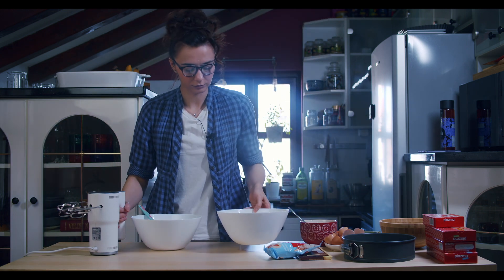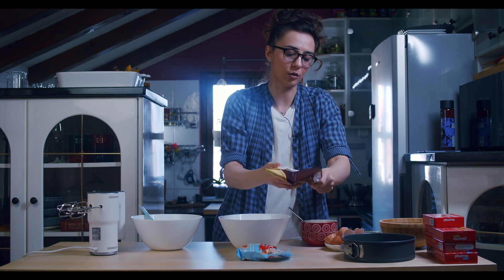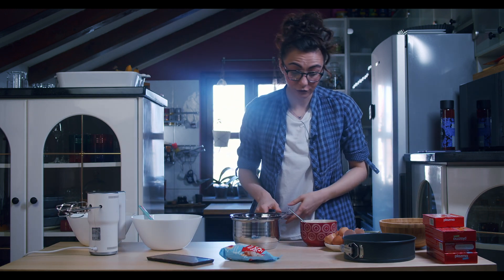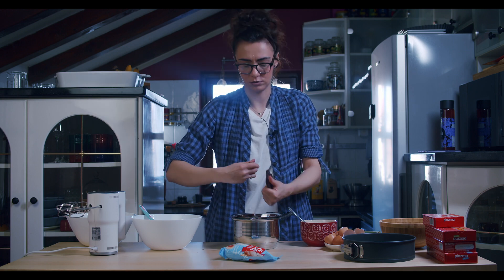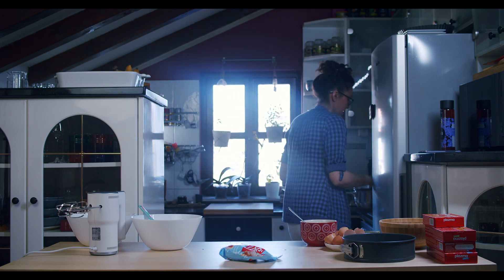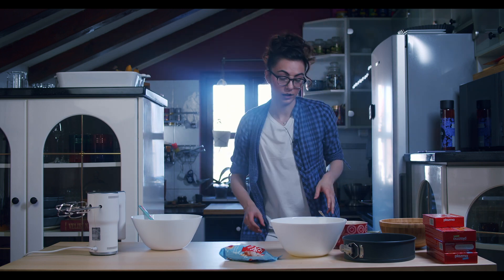Now we are gonna melt our chocolate. First of all, we are gonna melt 200 grams of chocolate — you can cut it — and let's melt it on some steam. Now we have separated our egg yolks and egg whites.